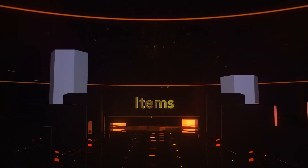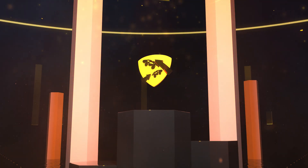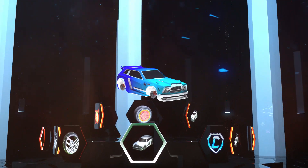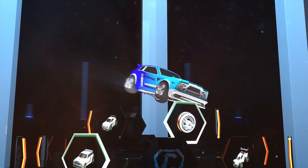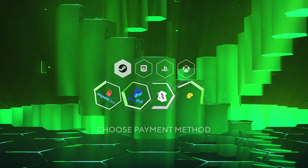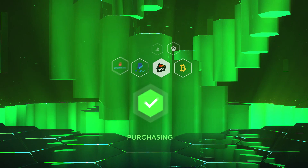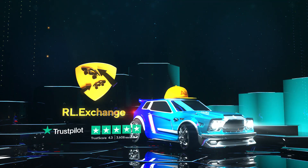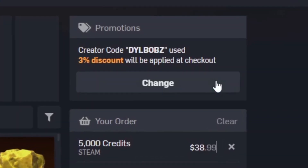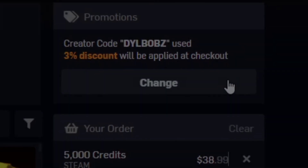It's sponsored intro time! Head over to RL Exchange where you can buy all your favourite Rocket League items. Look how crisp that looks. You can do this on a bunch of different consoles and use a bunch of different payment methods, and your items will be in your inventory super fast. It's super simple. You can use code Dillbobs at checkout for 3% off. Now let's get on to this video.